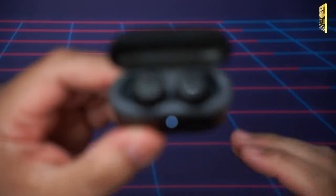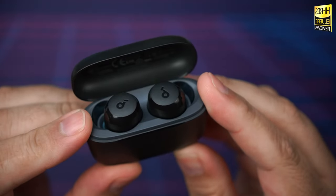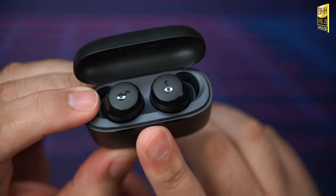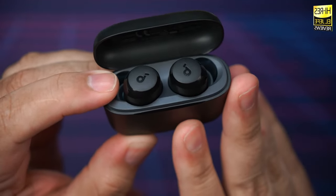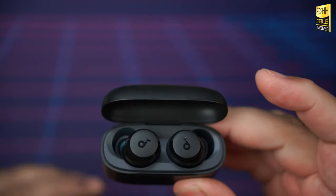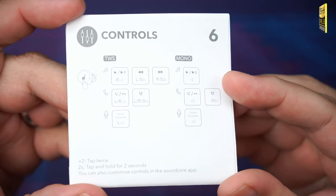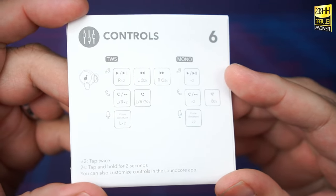The A20i feature responsive touch controls that are easy to use once you get accustomed to the functions. They support a single tap, double tap, and long press — covering play/pause, skip track, answer calls, and volume control. These controls are customizable via the Soundcore app. Here's the control layout from the instruction manual so you can pause and screenshot it.